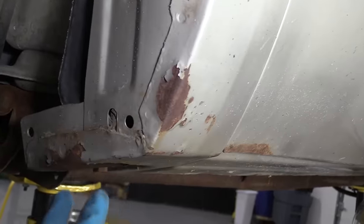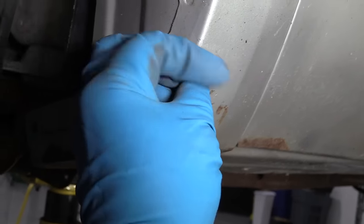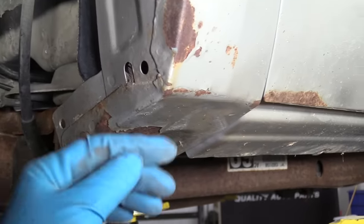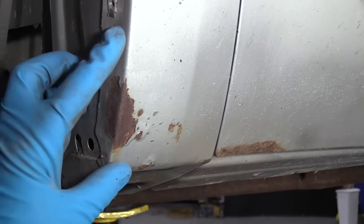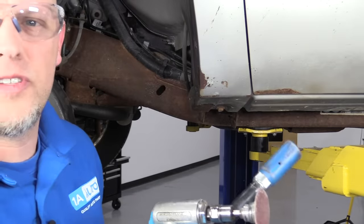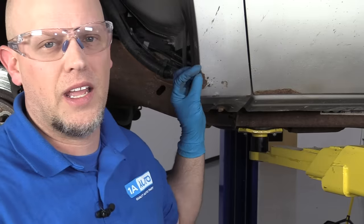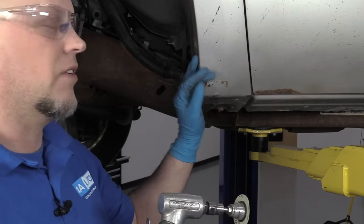With the inner fender well out, I can see a lot more access and a lot more of the rust. If there's anything loose, you can just scrape it off. Ideally, if we had a little mini sandblaster, that would work the best — if we could get in there and just sandblast some of this. You want to get as much rust out as possible, but we're just going to use a grinder. I'm going to use a little air-powered die grinder. You could use an electric one, or you can try doing this by hand, but it's going to take a really long time. Your best bet is to get some kind of power tool, whether it be electric or air.